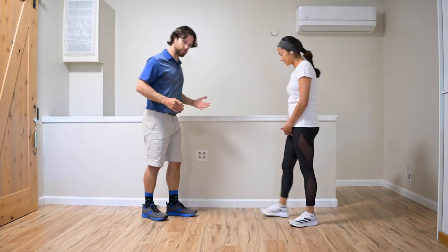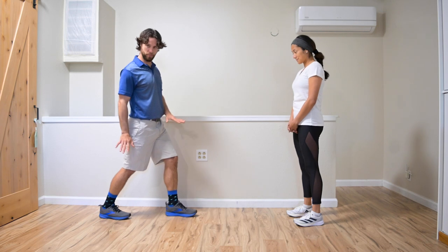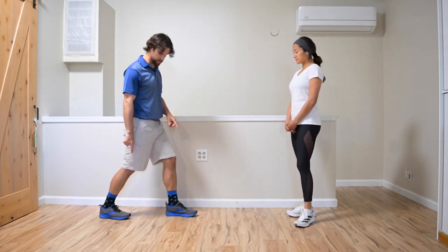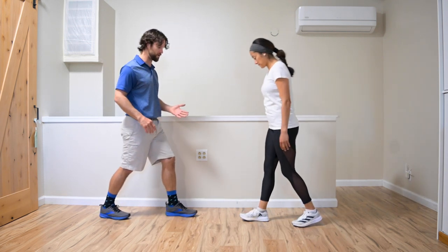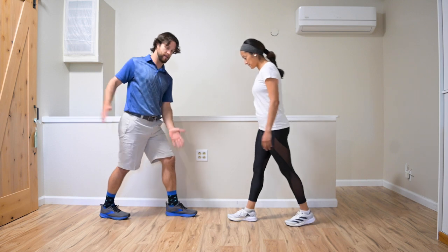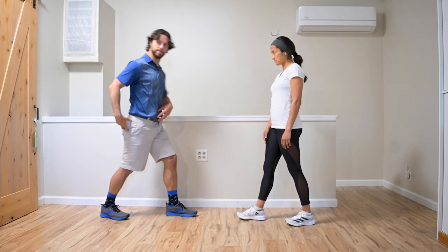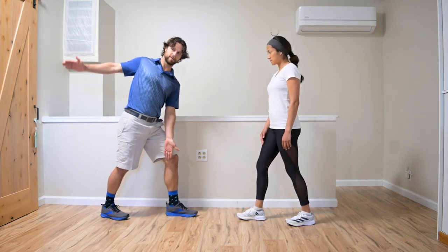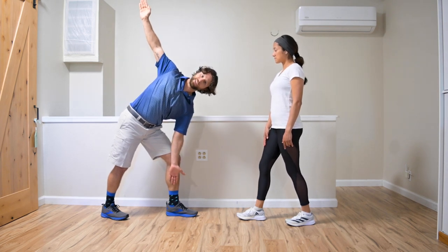We'll have 45 seconds of the windmill stretch. The windmill stretch uses a big staggered stance — you can do an eight-point contact staggered stance, meaning back heel, toes, and front heel and toes are all connected, or you could go to a six-point stance based on how your balance feels today. You're essentially going to rotate into a bend or hinge, letting one hand slide down your thigh while the other hand reaches to the sky.